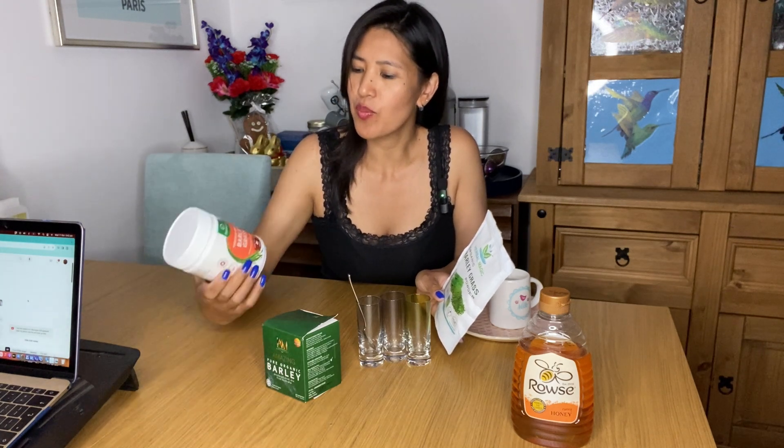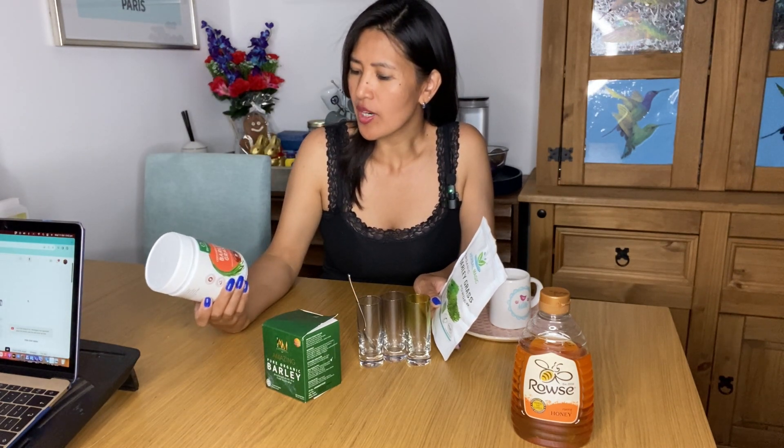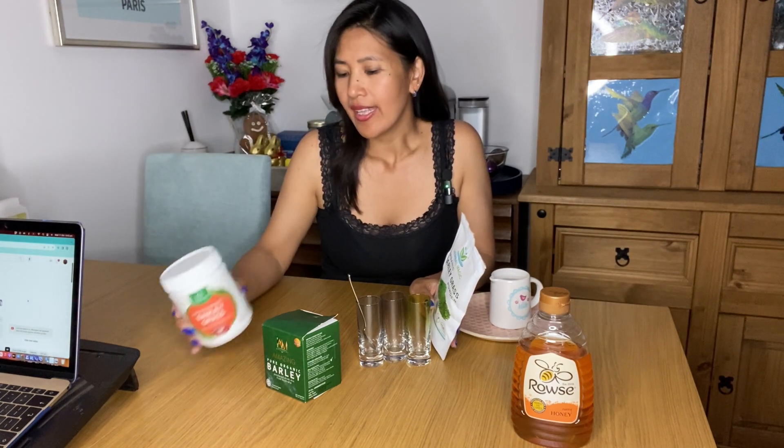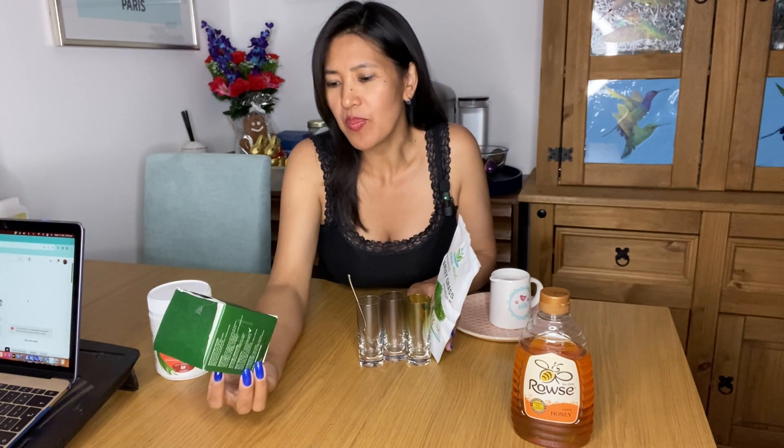So meron akong three different kind of barley dito. Eto, barley from organic barley from New Zealand. Natry ko na actually lahat. And then eto naman ang Amazing Barley - yung Australia siya, pero sa Pilipinas sikat siya.